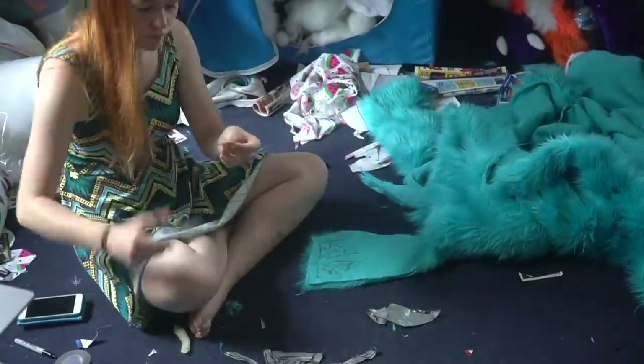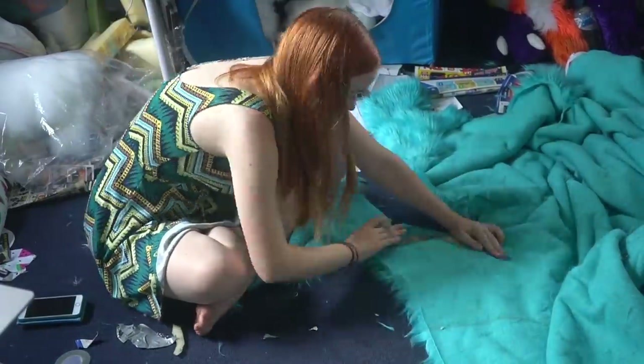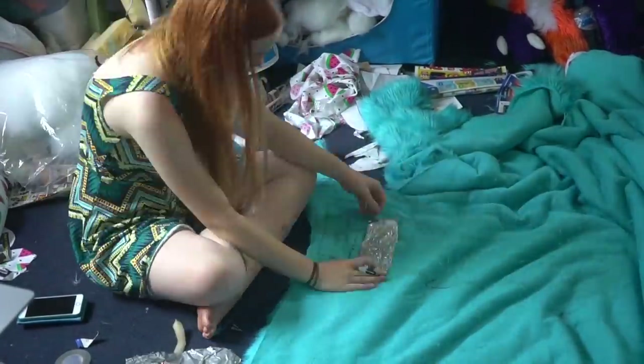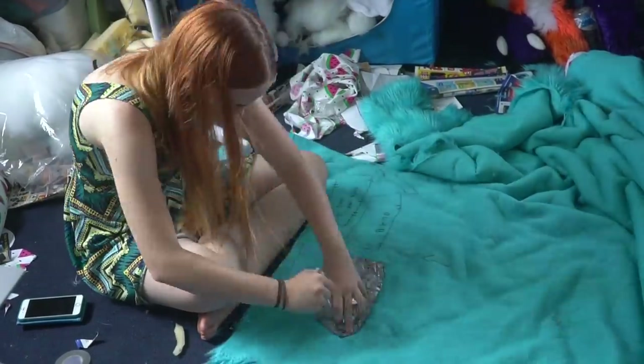Now it's time to cut the fur. I split it into the two colours we used to make the suit and take careful note of the fur direction. I trace it onto the back of the fur and cut out. I repeat this with the black fur.